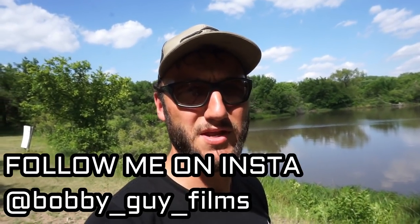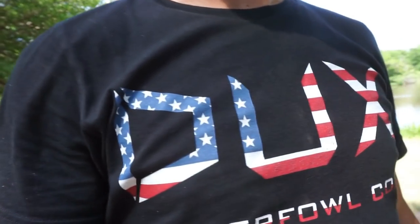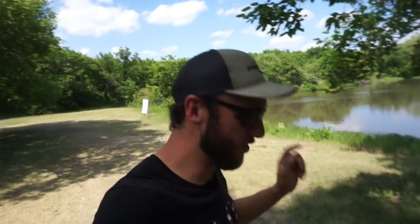If you guys like these how-to videos, drop a thumbs up. If you haven't subscribed, I'm gonna keep bringing you how-to videos — whatever waterfowl how-to you want to see, drop a comment below. I'm always reading them and taking notes — that's where this video idea came from, one of you subscribers. Thank you very much. Go support and pick up one of the Freedom Duck shirts for the 4th of July — get it now so you have it in time. Thank you for watching, I appreciate it, we'll see you on the next one.